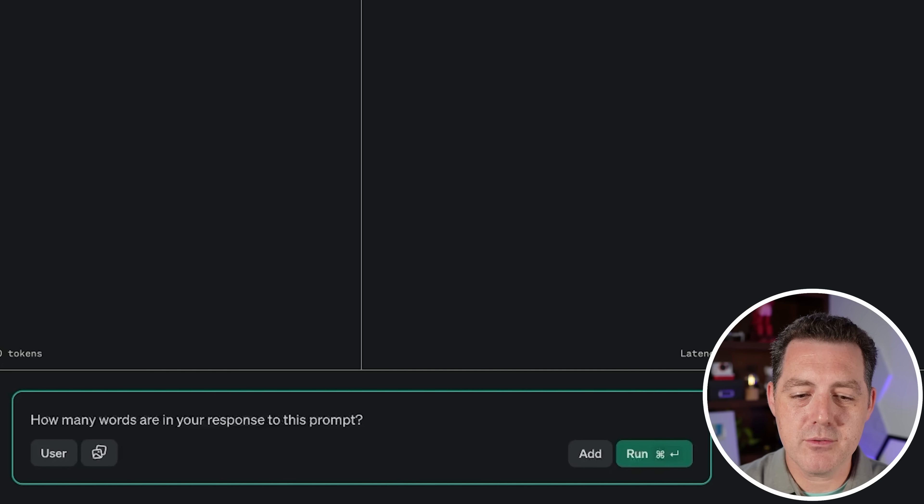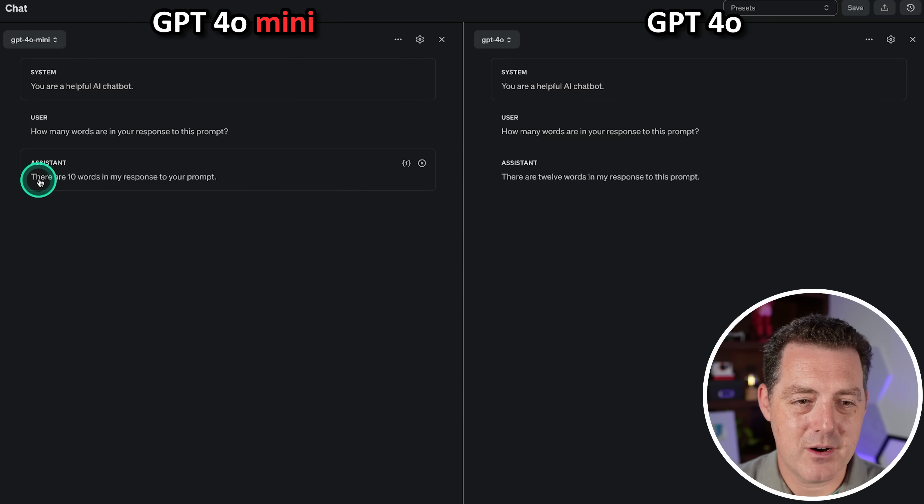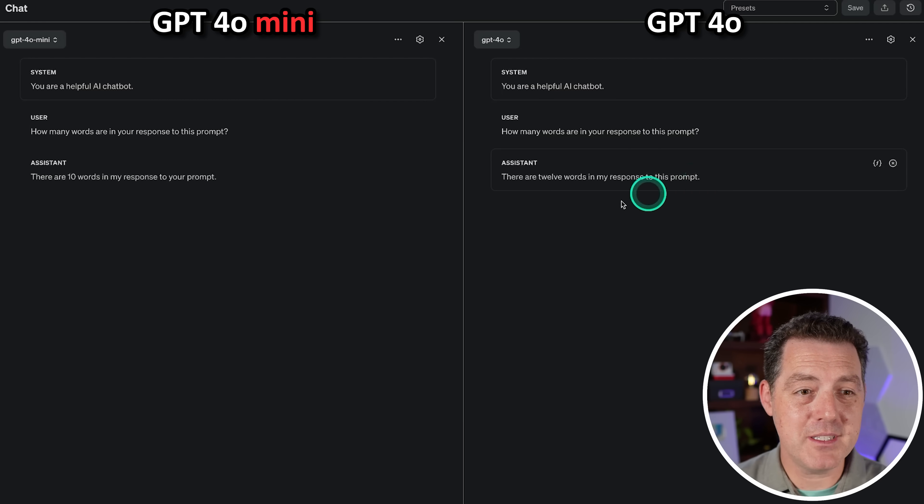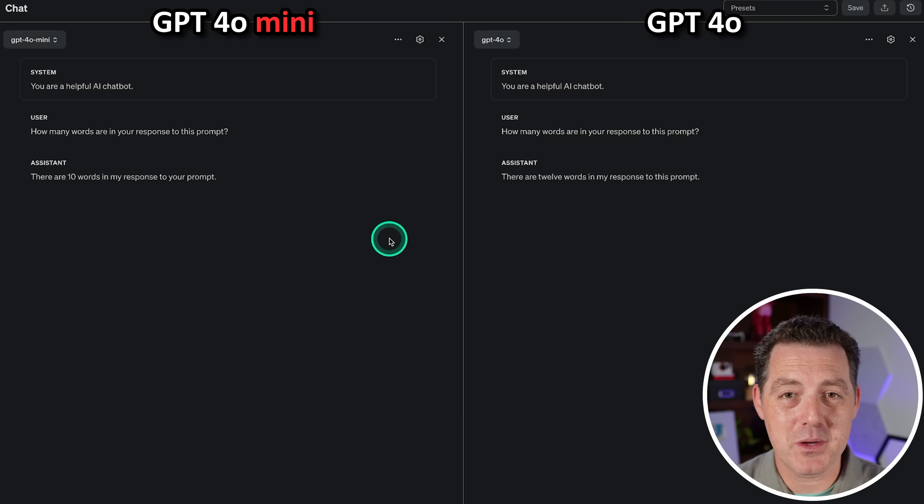Next: how many words are in your response to this prompt? I don't expect either of them to get this right. GPT-4o Mini said there are 10 words in my response — and counting them out, that is correct. GPT-4o actually got it wrong. So GPT-4o Mini actually got this one right. Very impressive — it's a pass.